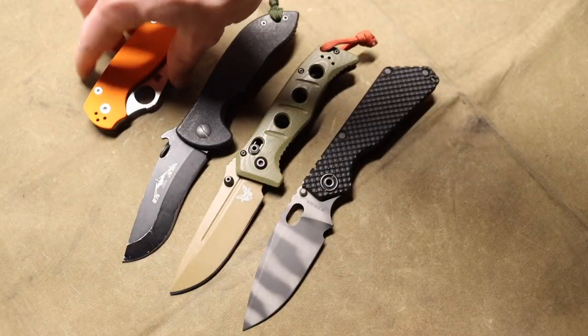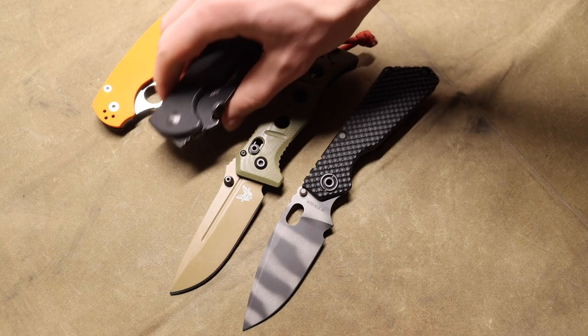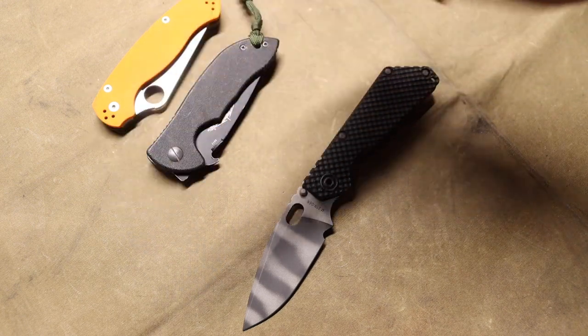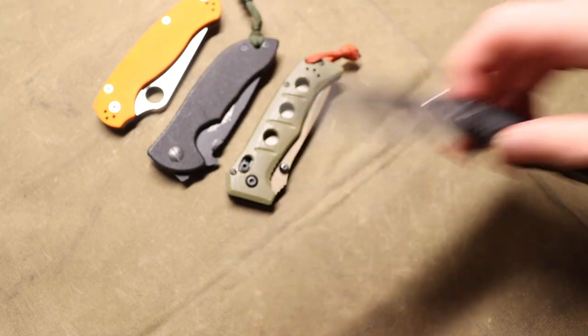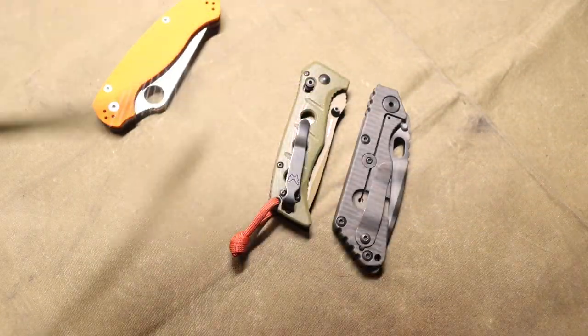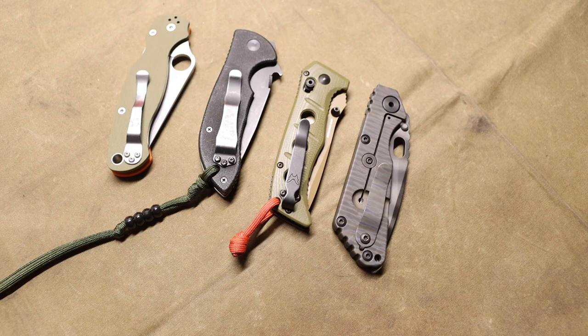In my earlier video I pointed out that most casual EDC knife users are not going to use their knives enough to really notice that edge retention difference. If you break down 100 cardboard boxes in a day, you'll notice the first cuts a lot easier than the 100th. But in everyday carry we're not cutting a hundred things; we might open a package here and there. Edge retention is more of a slow fade as opposed to a fast diminish.